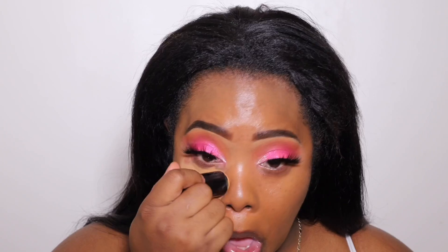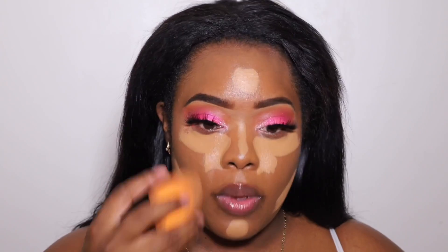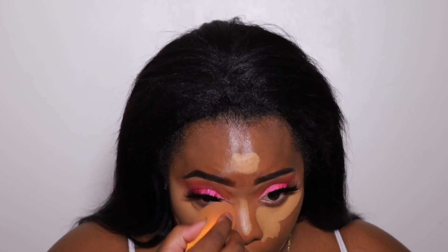I picked this brush up at my local Target. Once I'm done blending my foundation, I'm going to take the Rich Caramel shade — I believe it's the Tone Rich Caramel — and use it to conceal with. This is how I apply my concealer when I'm concealing. As you guys can see, I put a little bit too much on, so when I'm blending I had to blend up towards my forehead a little bit, but it is a flawless blend.